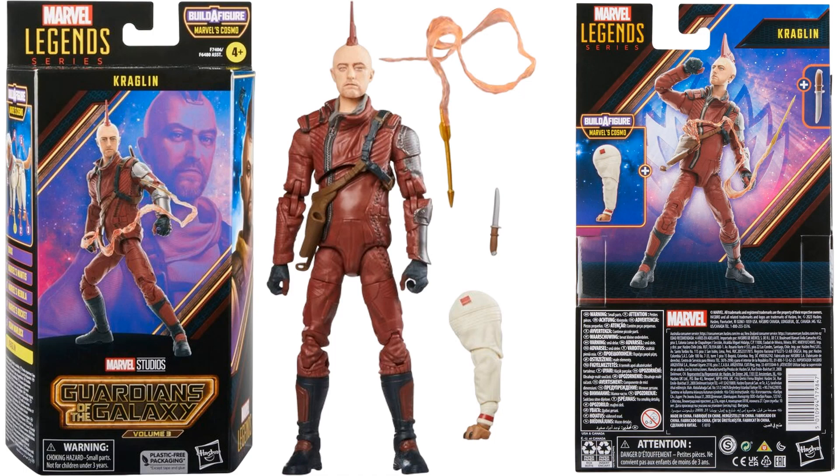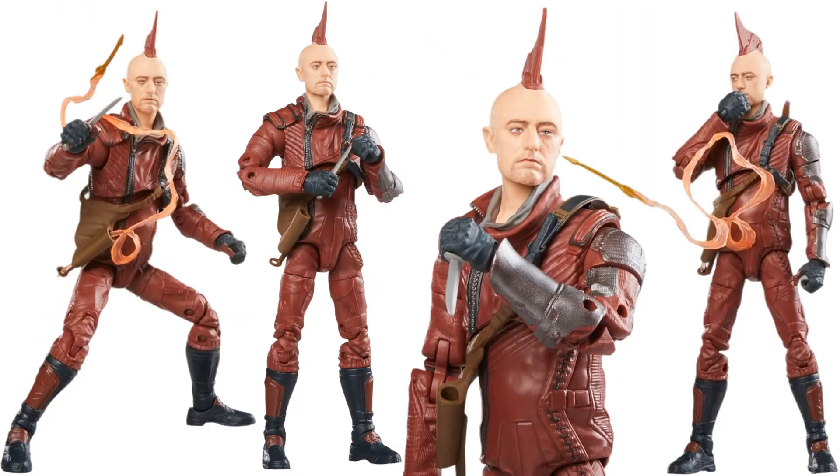Next we have Kraglin — again, the MCU version. He's got the fin on top of his head, comes with a knife and his arrow flying through the air, which goes into the little sheath on his side. He also comes with one of the legs for Cosmo. The face-printing technology is wonderful on this — you can see the arrow stored in that little holster and how he's whistling it out.